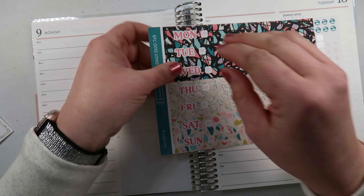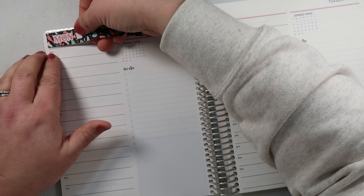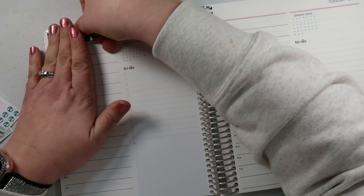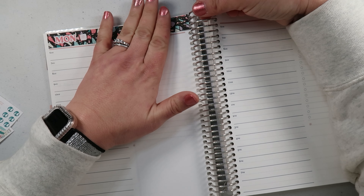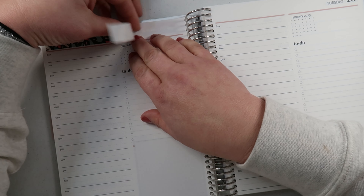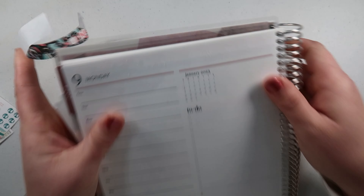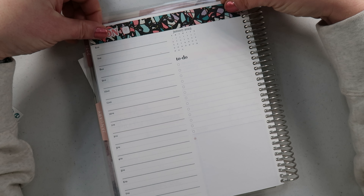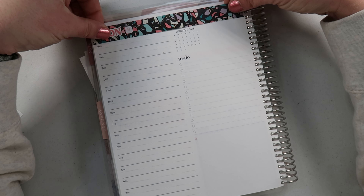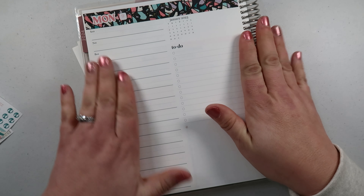It's actually currently Monday the 9th when I'm planning this, so we're a little behind schedule, but that's all right — you plan when you can. I put this over a little too far — whoopsie, it's gonna tear my page a little bit. I'm gonna cover up the color a bit more today. There we go, that's cute.